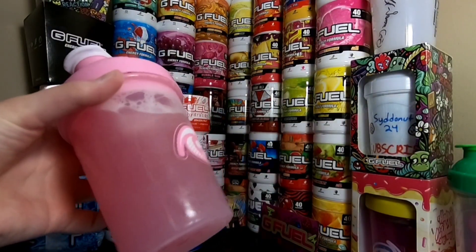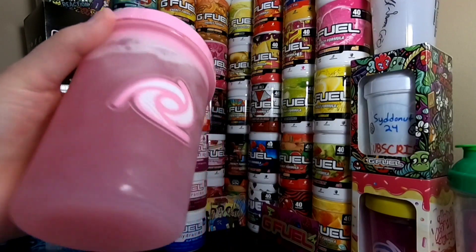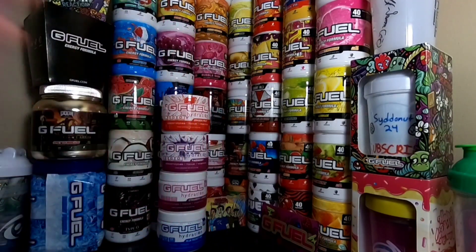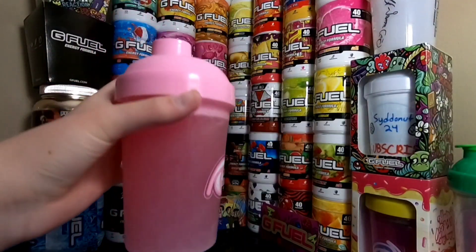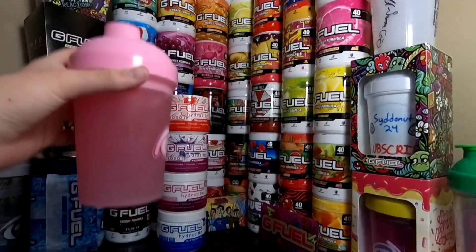Alright, you guys, it is all shook up. It kind of made like a lighter phase berry but light bubblegum type color. It looks really cool. Let's go ahead and give this a smell test. It smells exactly like fruit punch but with a little bit of a different after smell. Yeah, it smells a lot like fruit punch.